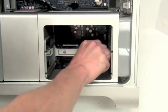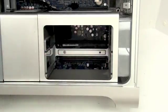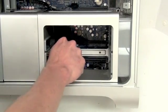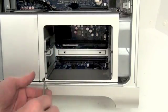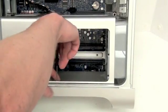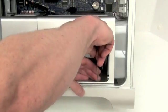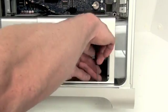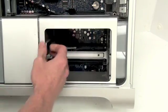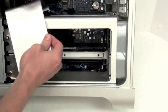Inside the memory riser bay there are four Phillips screws that have to be removed. The back two screws use a number two Phillips screwdriver, and the two bottom Phillips screws take a double-zero Phillips screwdriver. Now that those are loosened, you can remove the heat sink cover.